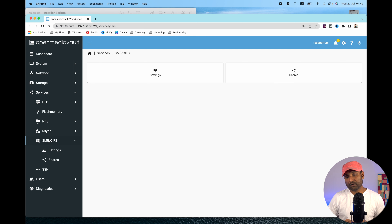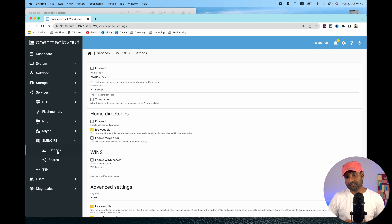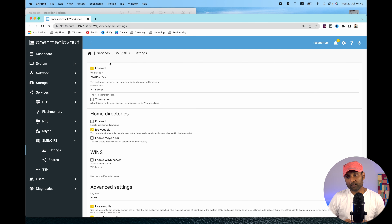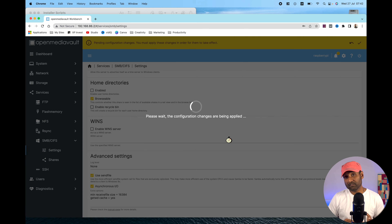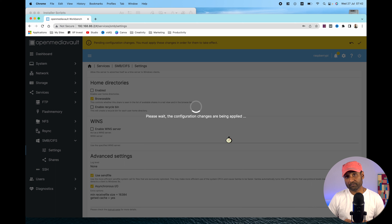Go to Services, then SMB, then Settings and click Enable. Scroll all the way down, click Save, then apply changes. With this, you can access all the hard drives we'll connect and see how to access them over the network.